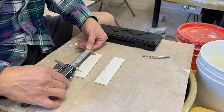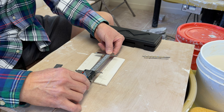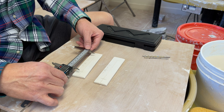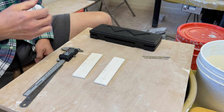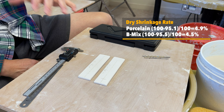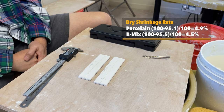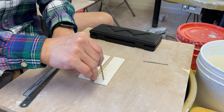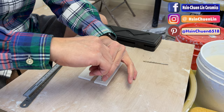It's about 95.07 millimeters for the porcelain and 95.51 for the b-mix. So the porcelain shrank a little bit more — let's call it 95.10 — and the b-mix is 95.50. That's the dry shrinkage: the porcelain shrank a little more, and the b-mix with grog shrank a little less. I'll also drill two holes so you can hang the tile in the studio for reference.